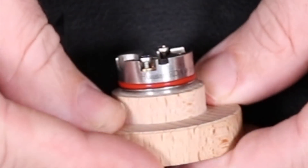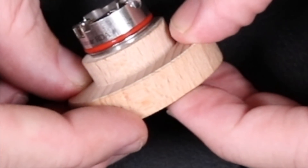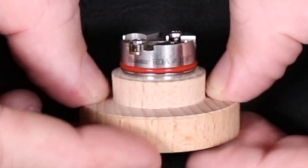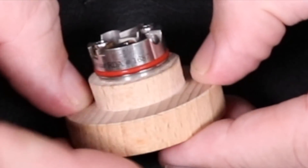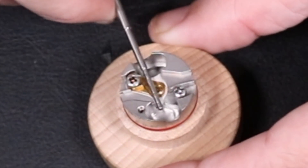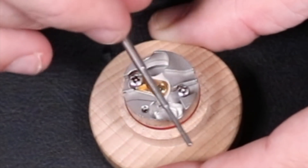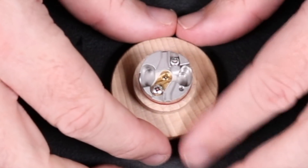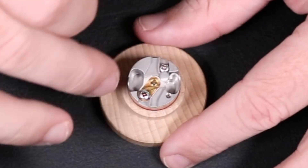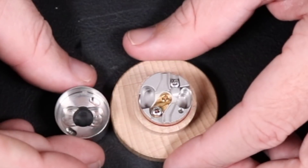On the side it says 'Hussar RDA' with a serial number — I'm number 1687, so they've made at least 2000 of these. The serial number is laser engraved. Your PEEK insulator and gold positive post are visible from the side, with the positive post area concaved in slightly to give you the ability to squeeze in a slightly larger build. That's pretty much it for the deck — for a single coil RDA there's a lot to the machining on this thing.